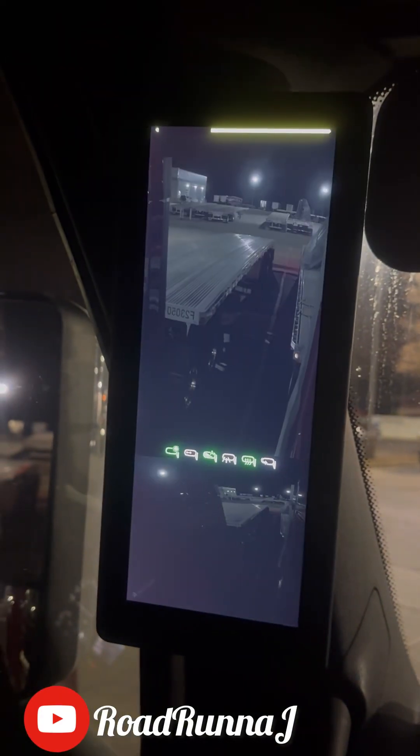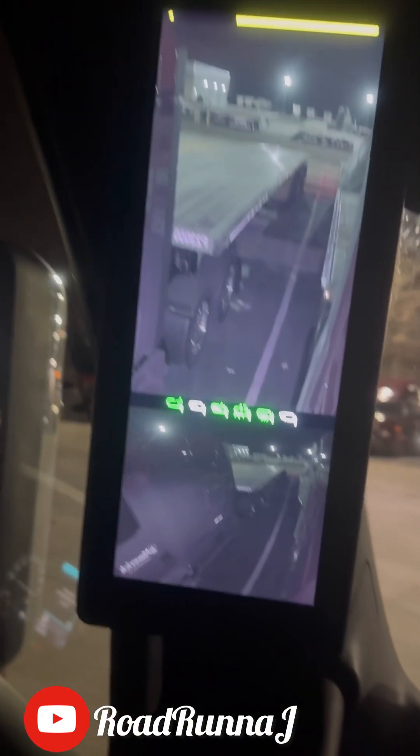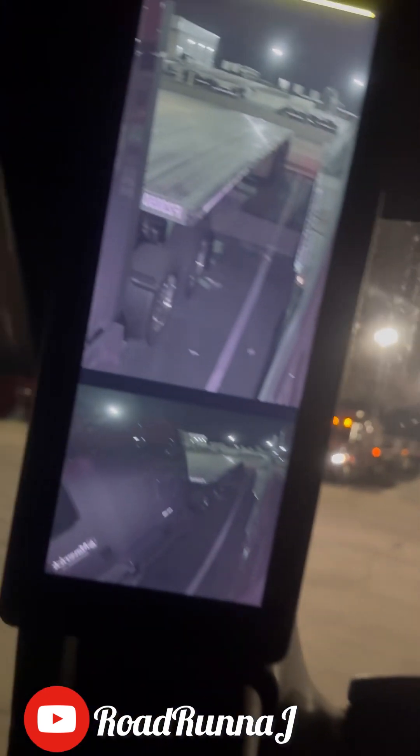Yeah, it helps light up the side of your truck for visibility purposes — at night, whenever it's really dark. That's all it does.